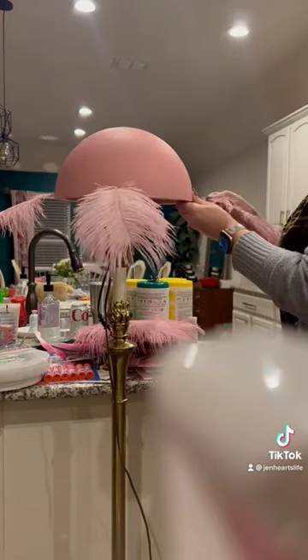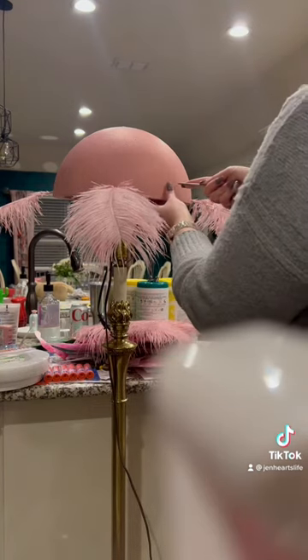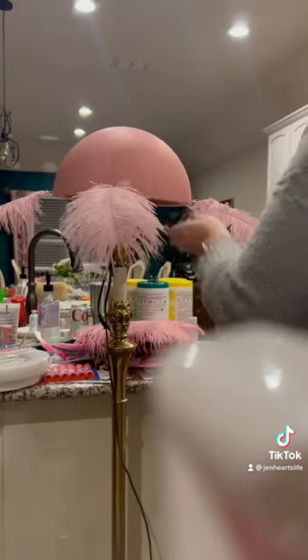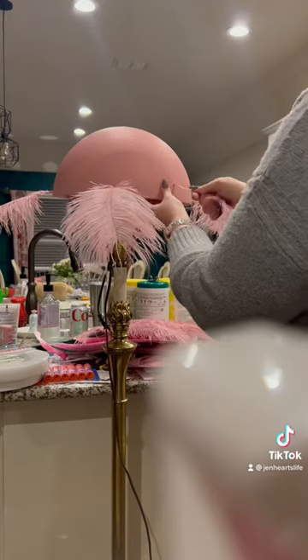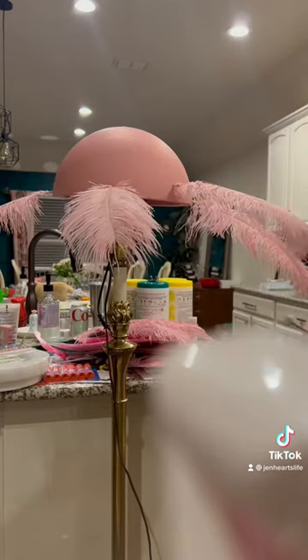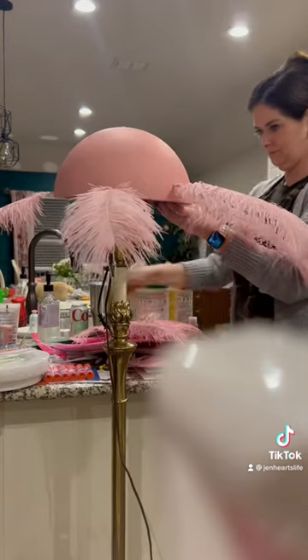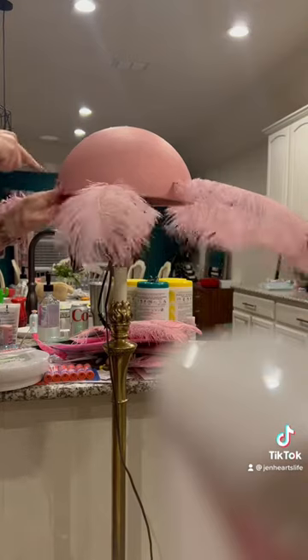The first ones are by Larry Hot and the second ones are by Pio Pio. Those are $20 for 20 and they are between 12 and 14 inches long. They're fine, they're just not as good quality and obviously they're shorter. So these ostrich feathers are kind of expensive.